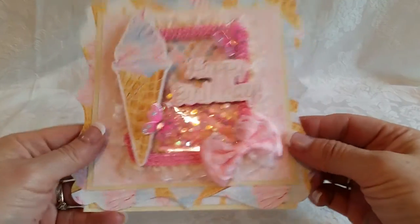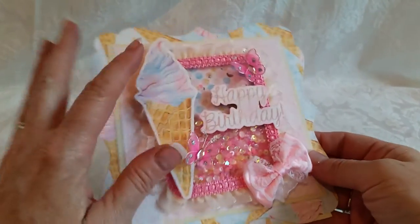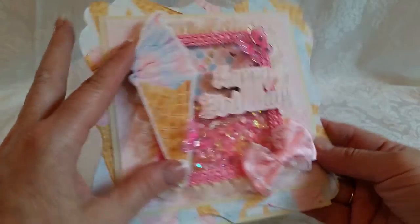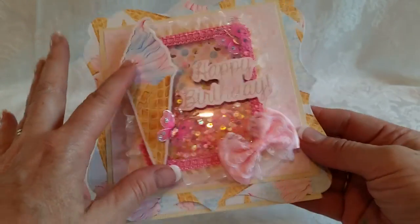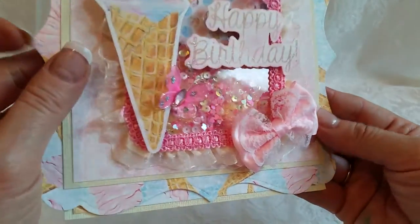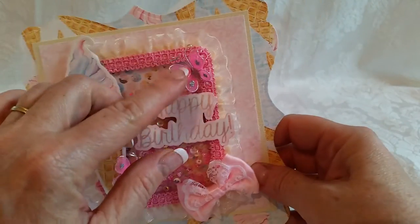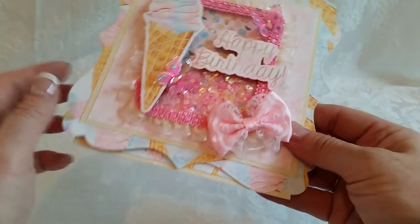Hey crafty friends! I have another set of cards for my card series this week. I'm going to start with this one — it's another digital paper collection that comes with elements you can fussy cut and print any size you want. I did stamp the happy birthday on it. It's a shaker card — you can see all the shaker bits in there — and I just added a couple of pink butterflies.